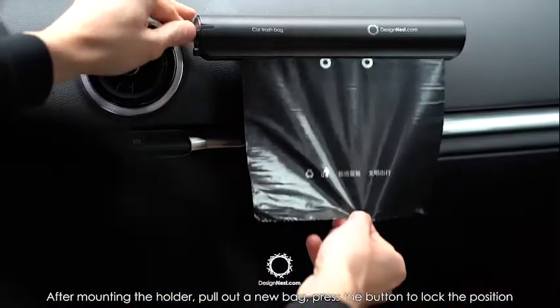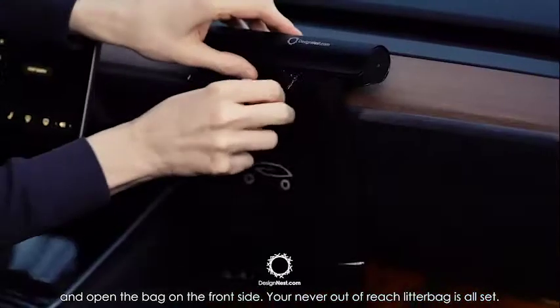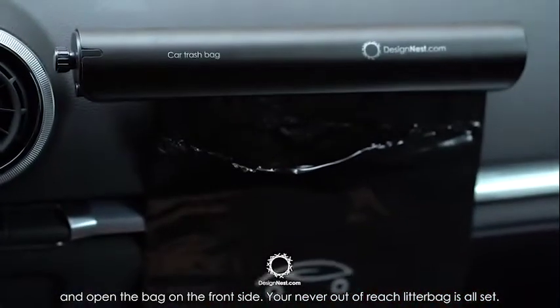After mounting the holder, pull out a new bag, press the button to lock the position and open the bag on the front side. Your never out of reach litter bag is all set.